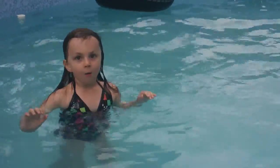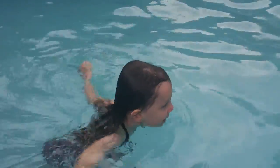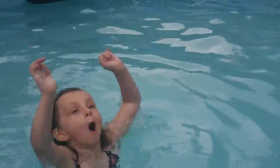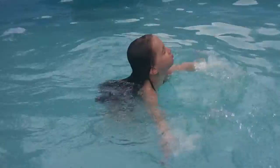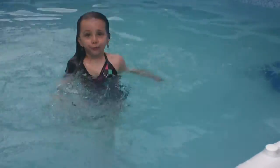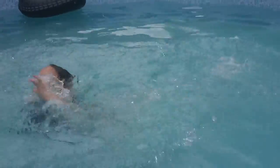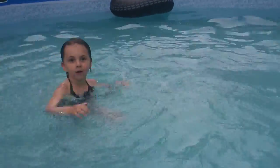Good job. You blow bubbles under the water? Good job. Good job. Very good job. Remember, use your arms and kick your feet. Yes. Remember, use your arms and kick your feet.